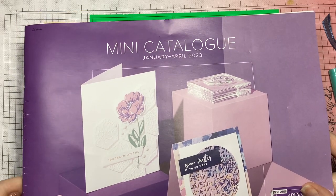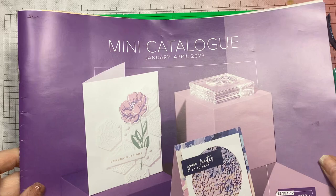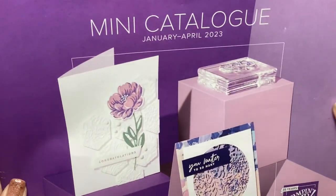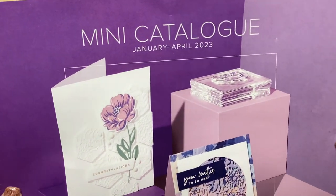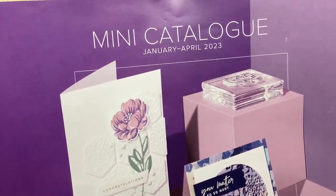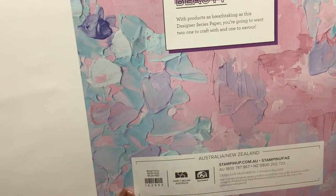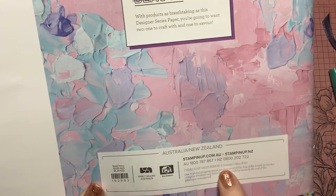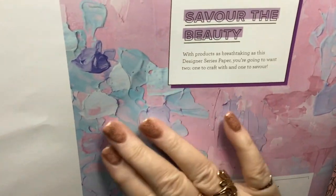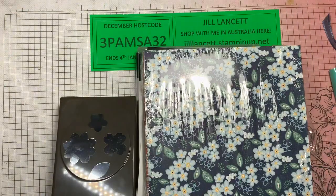I cannot show you what's inside this mini catalogue yet. I know that's a bit of a tease, but I've seen some beautiful things in here and I've got some of the beautiful items — I just can't show you until it's been released, and that will be on the 5th of January. Torment over.